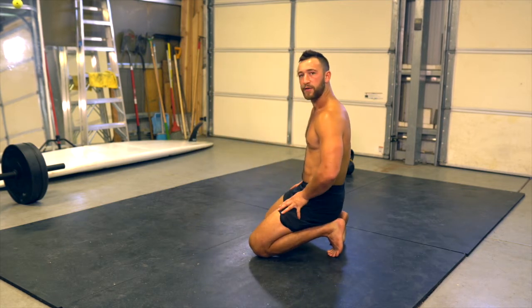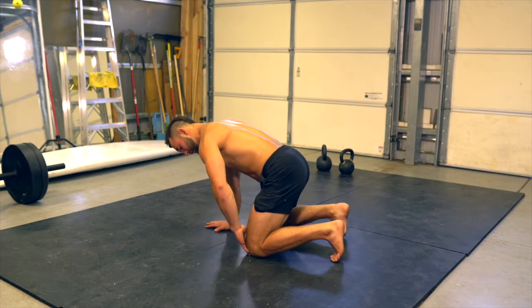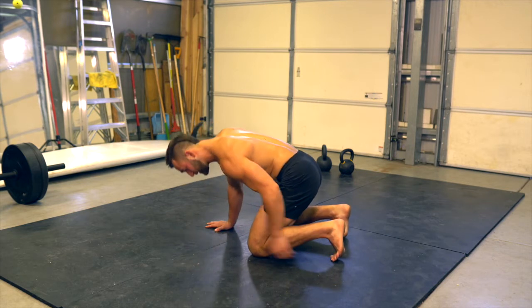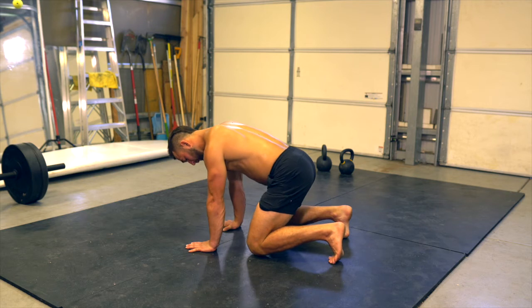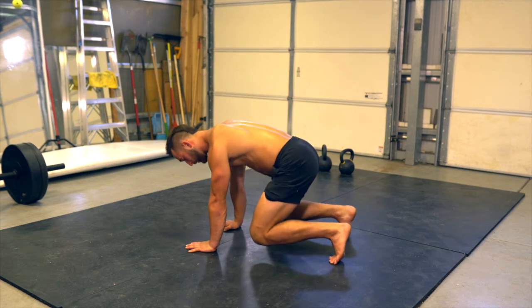This is the beast liftoff. On the beast liftoff, I start in the beast position: hands under shoulders, knees under belly button, toes tucked. I lift my knees off the ground just an inch or so — not way up, right near the ground.